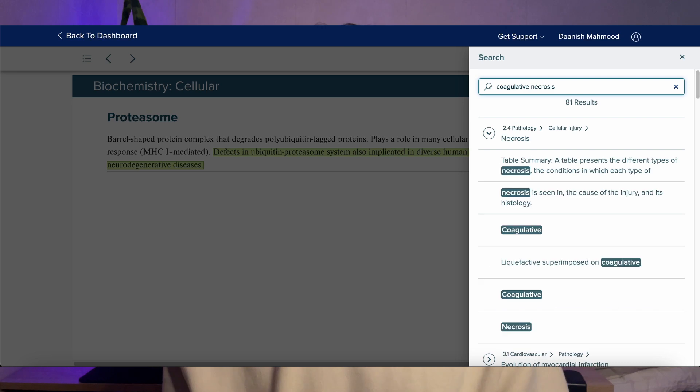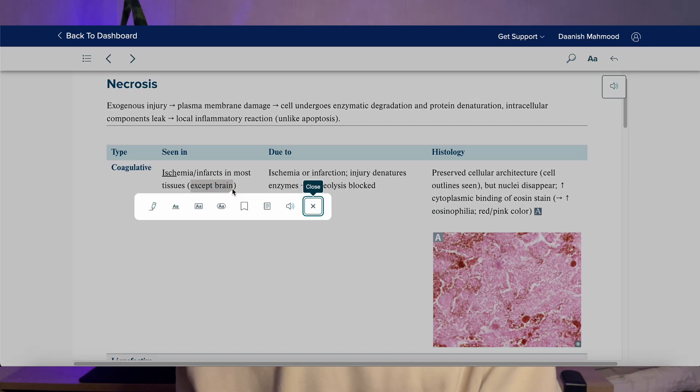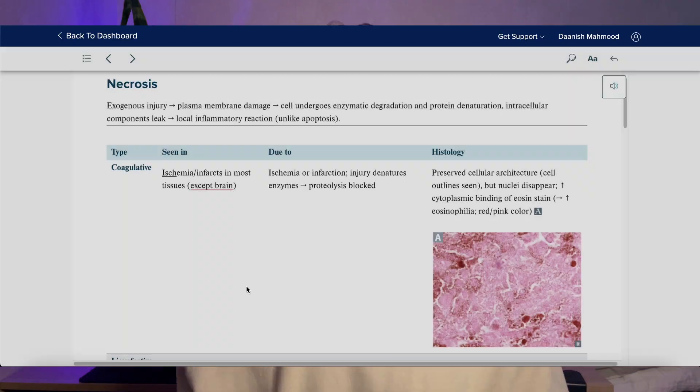It's also good for connecting different topics — if you're searching for an antibody, it will show you everything that relates to it as well, which is really handy. All of the textbooks are constantly updated, so every year when a new edition comes out, your textbook on First Aid Forward will be updated along with it, and your annotations and everything will be transferred to the new version. You don't need to worry about missing out on newer information or not having the latest version — it's updated automatically, and that's included in your subscription.